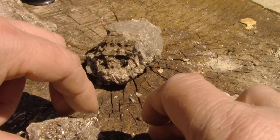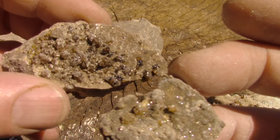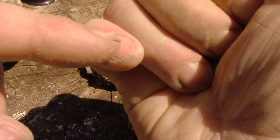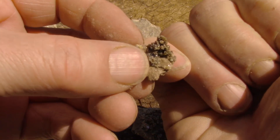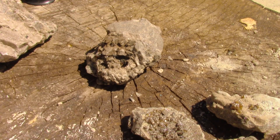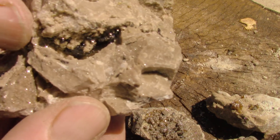What I want to do is turn these into micromounts. Now some guys talk about ones the size of your little finger as being a good micromount. To me, my definition is the smaller rocks I brought home.